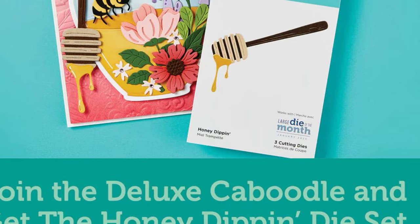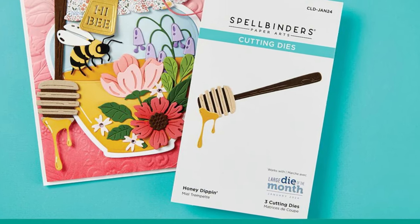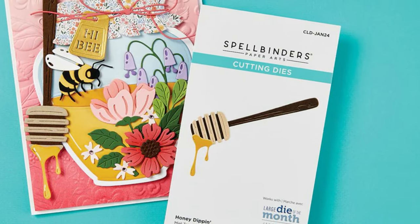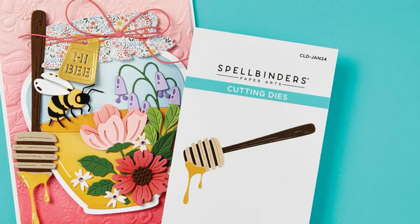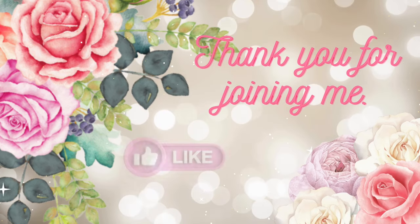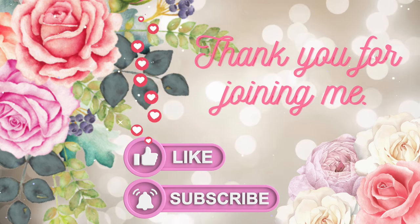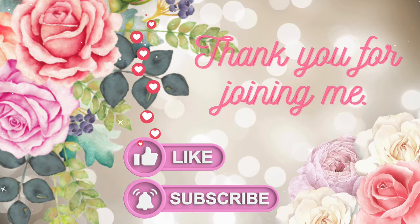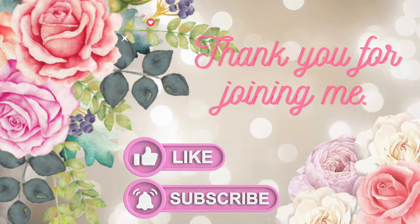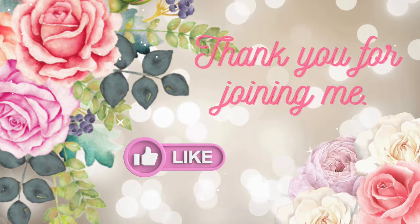And finally, if you get the whole caboodle — the kit that has everything in it — you're going to get free this month the honey dipping stick, which is a very cute add-on. I think that's all our kits for this month. Thank you for joining me today for the first video of the year. I truly hope you've had a great start to the new year and it continues that way — until next time, bye bye for now!